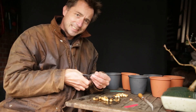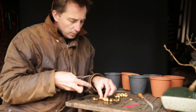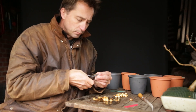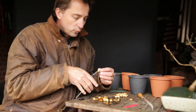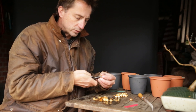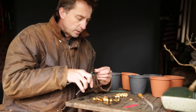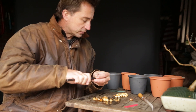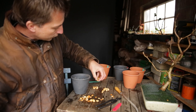I think the seeds that have been filed — just nicked on the edges without opening the seed up — will do best, because there's no opening for fungal infections to penetrate. We'll see in a couple of months. I'm aware these seeds will be quite slow to respond; previously I've only had germination around May, so it might be a while before this video is released.